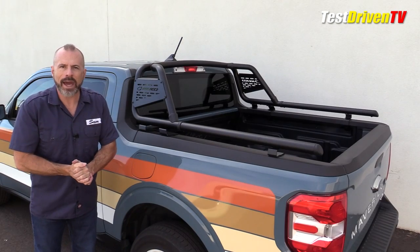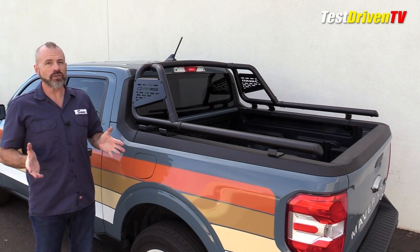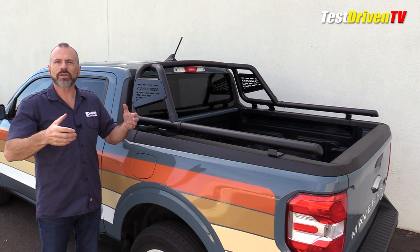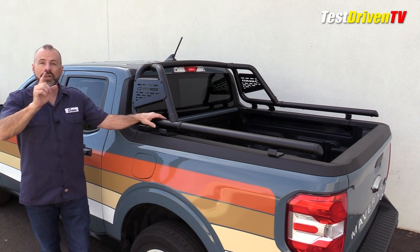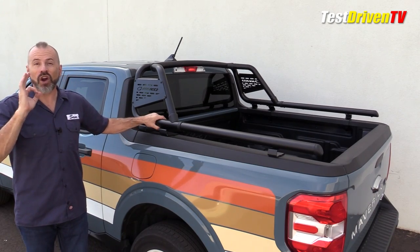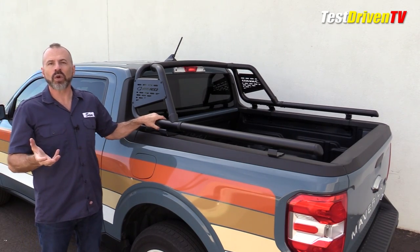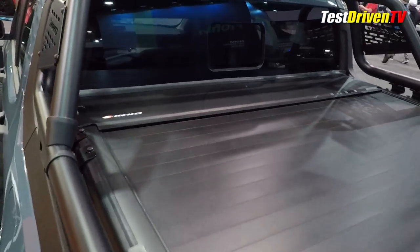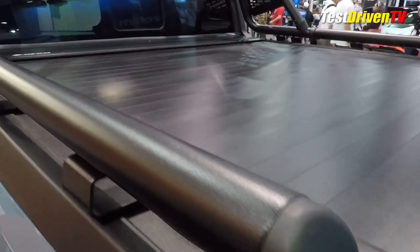Also, it is not compatible with most tonneau covers out there because of the way it mounts and because the rails are in the way. But the good news is Kiko happens to have two tonneau covers that are compatible with this: a soft roll-up as well as a retractable aluminum cover, available in manual or power operated versions. Some pretty interesting products.